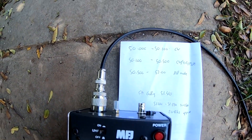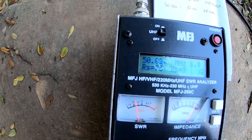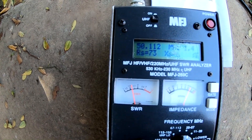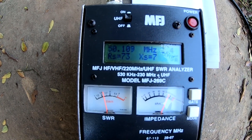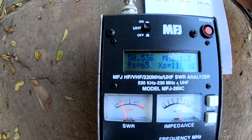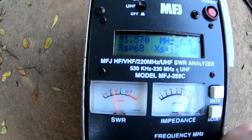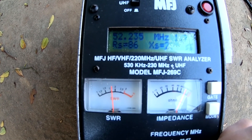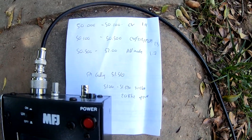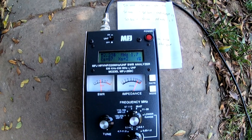So the CW portion is 50 to 50.1 MHz — SWR about 1.4. CW/SSB and machine-generated modes, 50.1 to 50.5 — SWR 1.3. And 50.5 to 52, all modes — SWR 1.7. Not too bad, but it took a bit of trimming to get into the FM part. Quite happy with that.